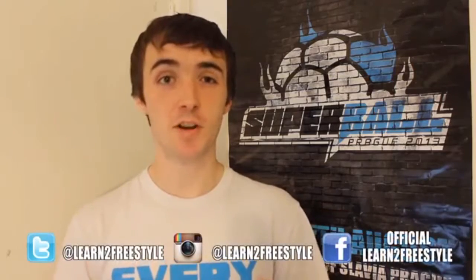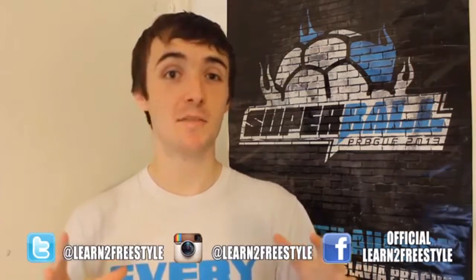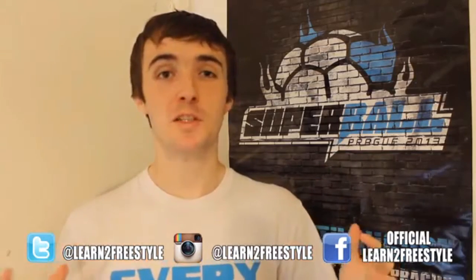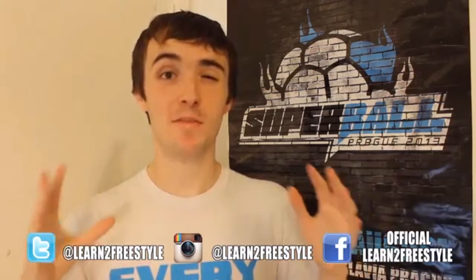So there you have it — there's the slap. It's a fun trick and it's good to learn. We'll get on to consecutive slaps in the future but until then practice this, master it, play around with it and have fun. If you enjoyed this tutorial please leave a like and make sure you subscribe for more tutorials.